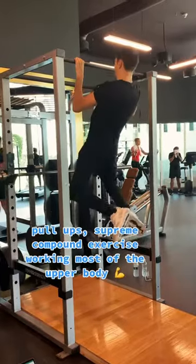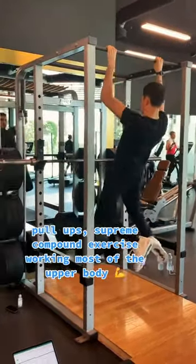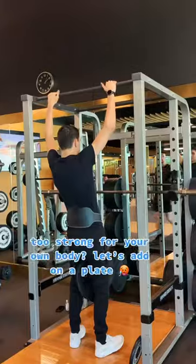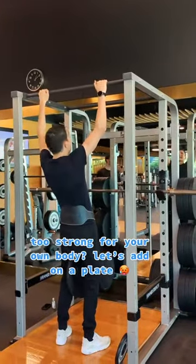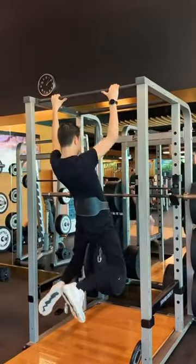Pull-ups — a supreme compound exercise working most of the upper body. Too strong for your own body — let's add on a plate. Sheesh.